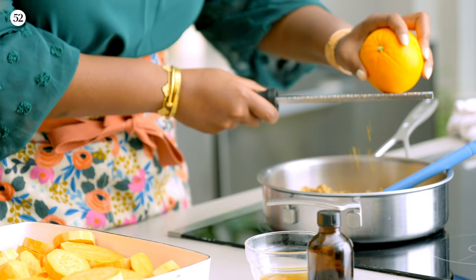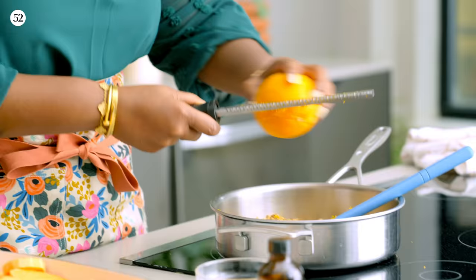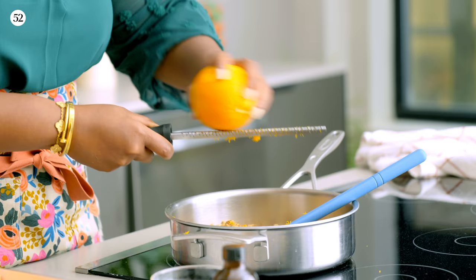I'm going to use the zest of this orange. I love to use orange zest because it adds so much flavor. Some people say it reminds them of the holidays, but I just feel like it's that brightness that this dish needs — sometimes you just need that little bit of citrus. And we're also going to add the juice of this orange.